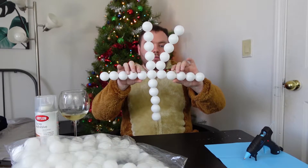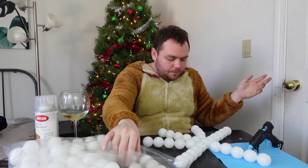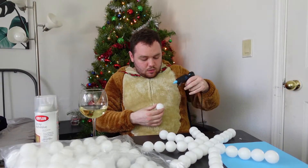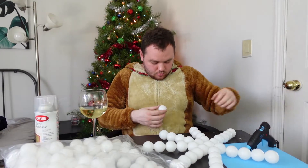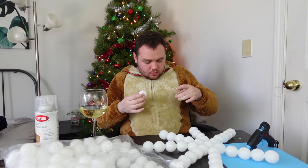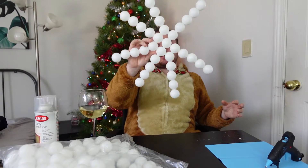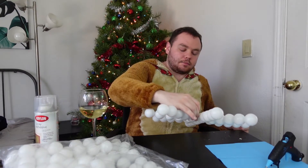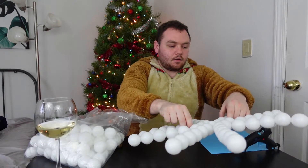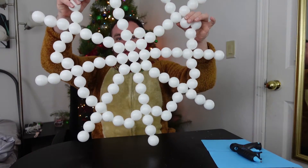That's crooked too. Is this channel just a crafting channel? Let me know in the comments. Oh no, it's all over my outfit. Oh my gosh, it's starting to look like a snowflake. Kinda looks like a snowflake, right? Does it look like a snowflake now?